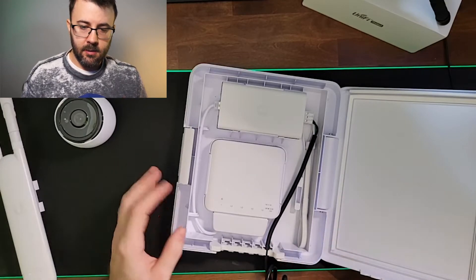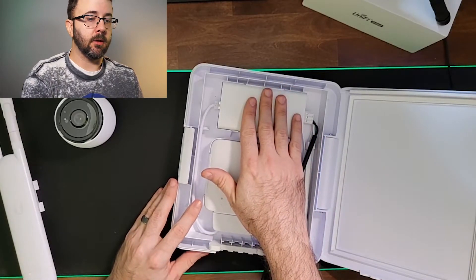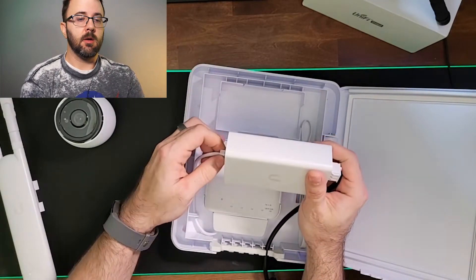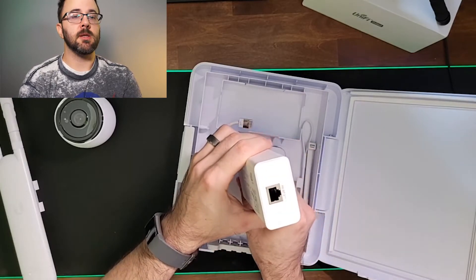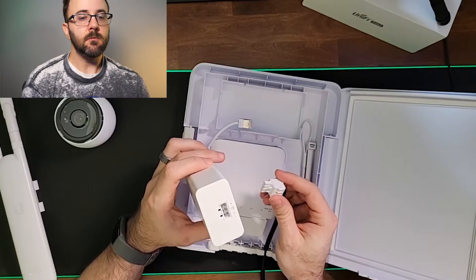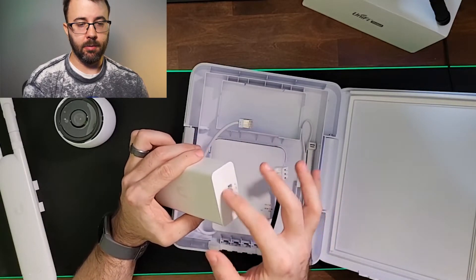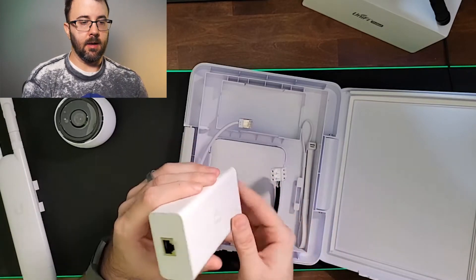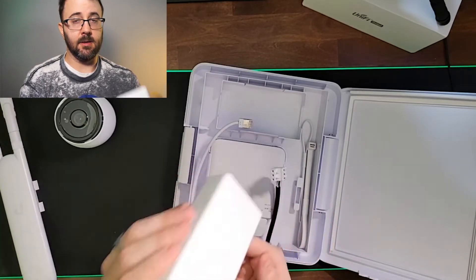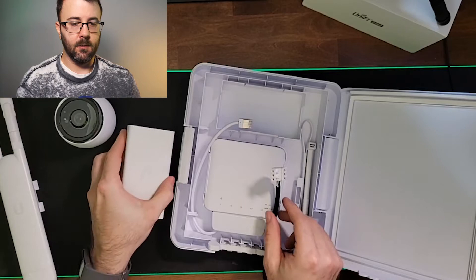The box itself is the USW Flex Utility. It comes with this PoE injector, but this PoE injector is not the same as other Ubiquiti PoE injectors. It only has one PoE out, and it has a unique cable — normally you would plug in a three-prong plug and have LAN and PoE out on the side. This one doesn't have that. This is strictly for PoE power and not Ethernet injection.